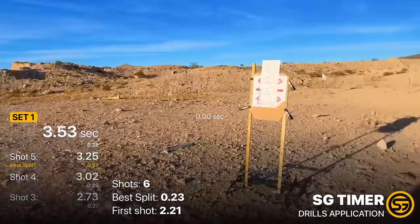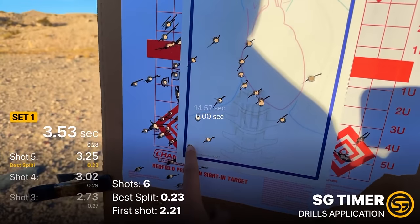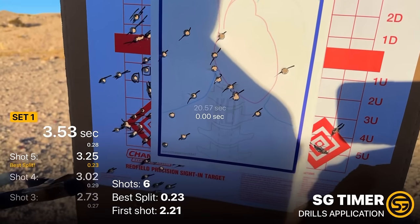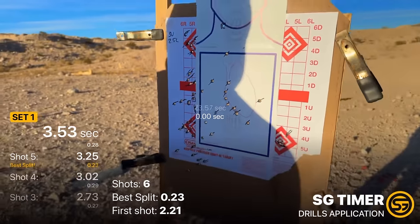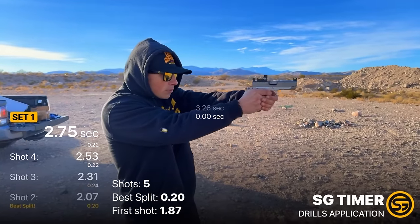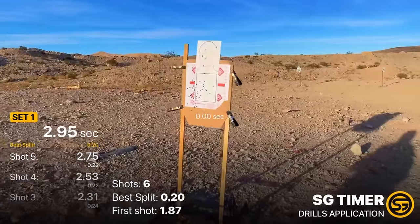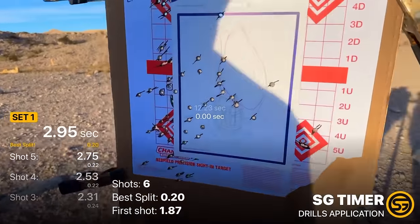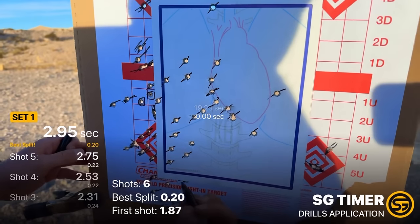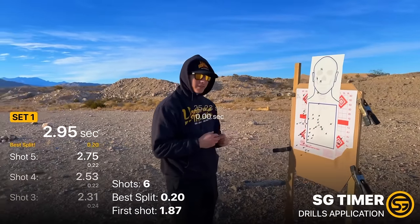Gill: 3.53, best split 0.23. Not gonna lie, I kind of lost the dot — one, two, three, four, five — saw one fight right here, six. Let's clean it up. Better run — can still see shots pulling left. One, two, three, four, five, six — all in. 2.95 clean from concealment. Good job.